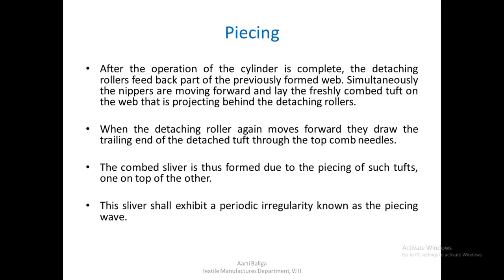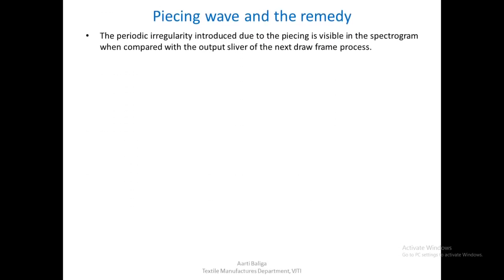The sliver formed in this manner will show a periodic irregularity known as the piecing wave. This piecing wave is actually a periodic irregularity introduced due to the piecing, and this kind of periodic irregularity is visible in the spectrogram. You can always compare it with the output sliver of the next drawframe process. After combing, when we go to the drawing stage, whatever output sliver we get, we can analyze how the piecing wave has been treated — whether it has been reduced or increased — with the help of the spectrogram of these two processes.